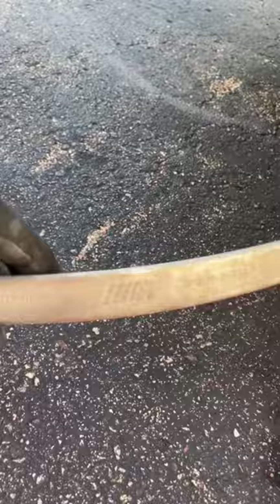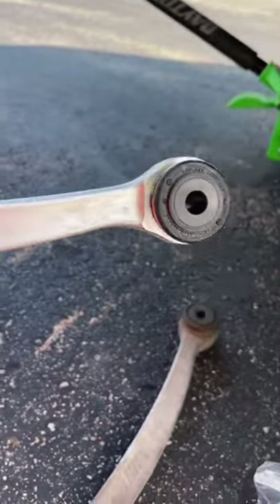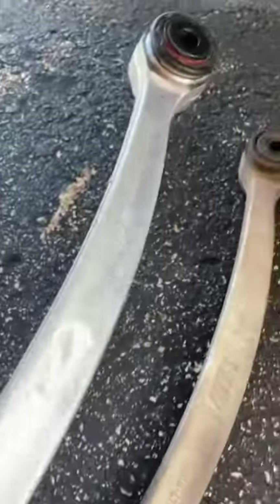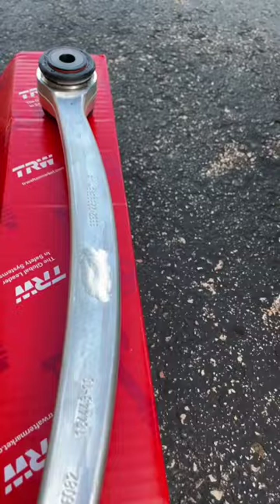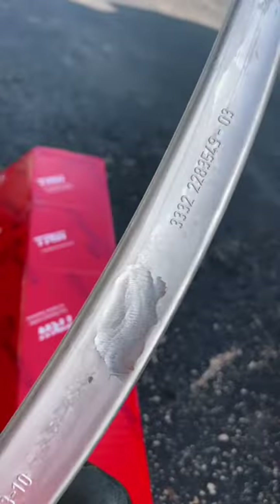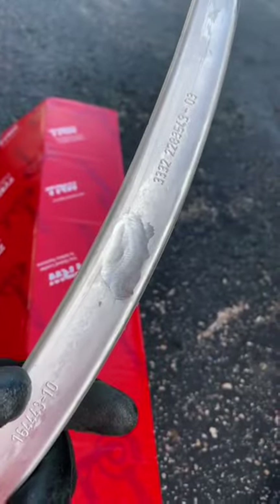We've got the M stamped on here by BMW — genuine part. And here is the part made by TRW, which is the original equipment manufacturer. Same part, same bushings. And once TRW is selling it to DIYers like myself, it has to be scratched off for obvious reasons.